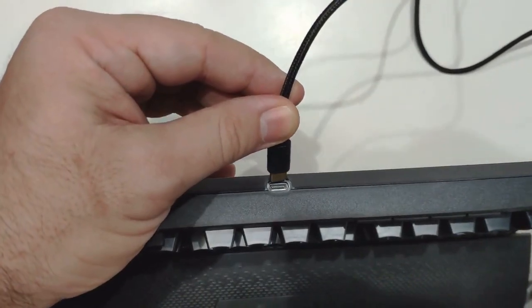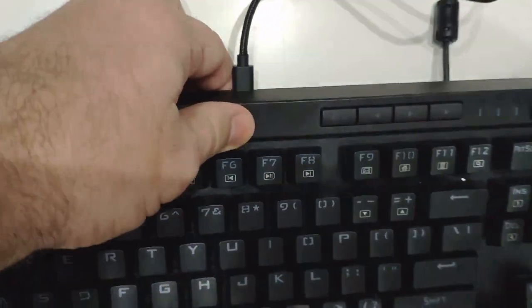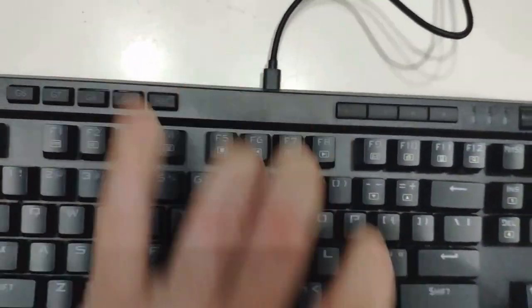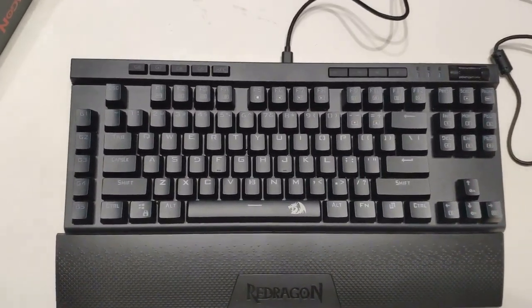Here's the USB cable that comes with the keyboard. You just plug it in right here — easy clicking, it's in. Plug it in and you're ready to go, that's all it takes to connect the USB cable.